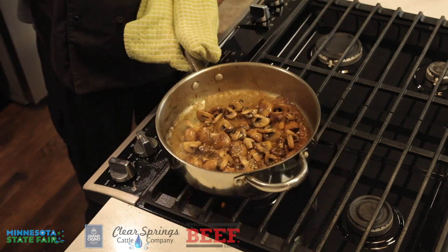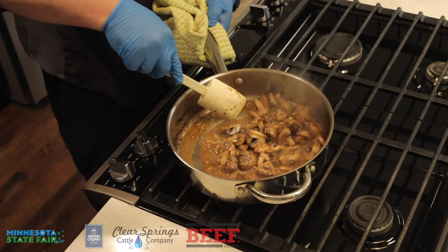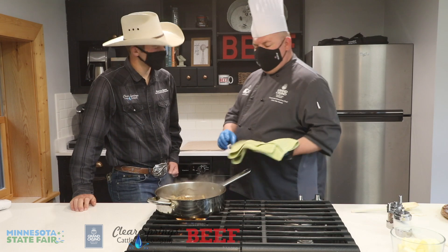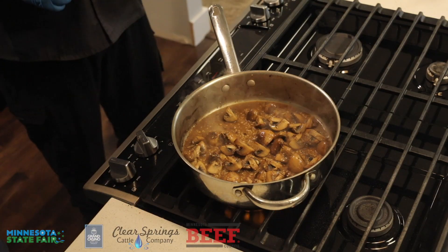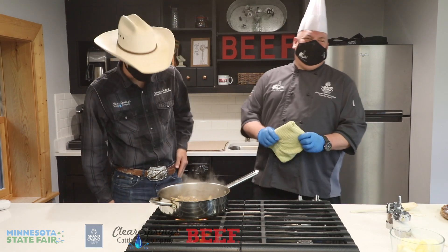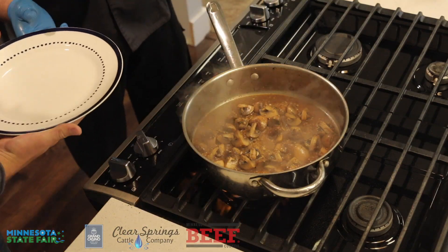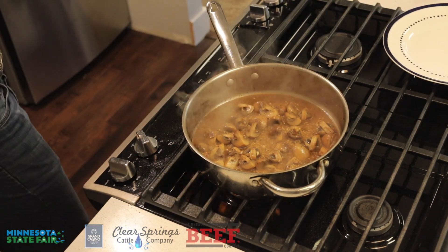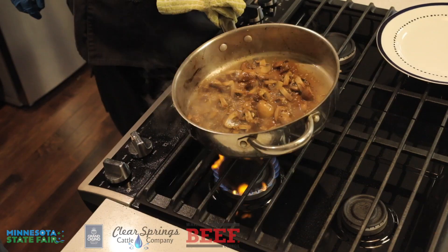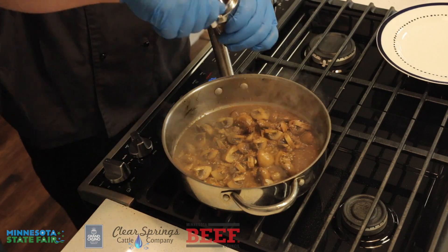Just by adding that liquid, look at how quickly it cleaned the pan — all those good little bits are now in that juice, getting pushed back into the product I'm sautéing. Now we're going to reduce that liquid until it's almost dry — the term in French cuisine is 'au sec,' which means almost dry — and then finish it with just a couple pats of butter. Butter makes everything better. We're going to go ahead and put our steak down on the plate. One thing I haven't done is season this yet, so we're going to hit it with just a little salt and pepper — even though there's some residual seasoning from the sear, we still want to make sure it's well seasoned.